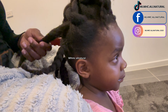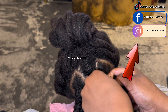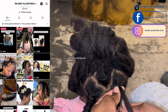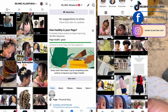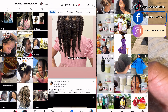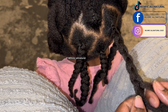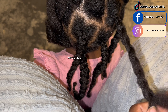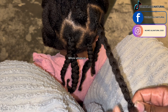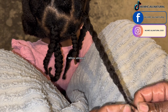Look at the top right corner — I have my social media handles there. You can follow me on TikTok, Facebook, and Instagram, all under Warm Soul Natural. I post hair tips consistently on those platforms, so go and follow me there to stay updated.